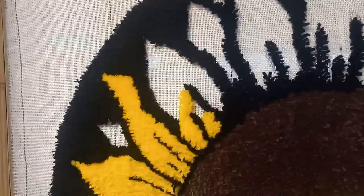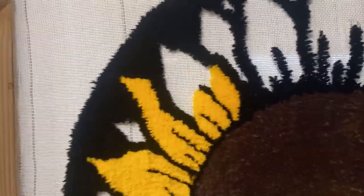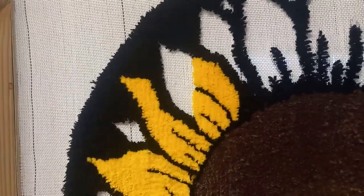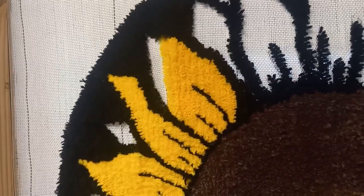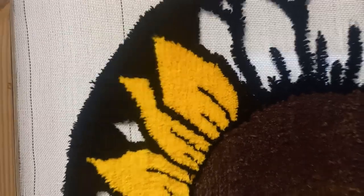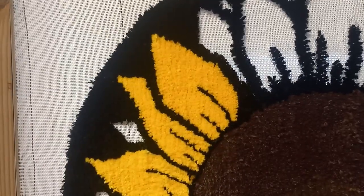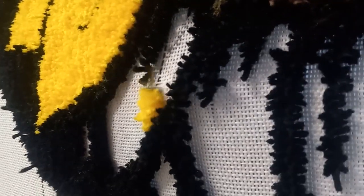Doing the petals, the yellow, was definitely the most tedious part of doing this entire rug. There are so many petals, and each one of them would take about four or five minutes — which doesn't sound like a lot, but when there's that many it really adds up. So I would do maybe three or four, take a break for a few minutes, do another three or four. The petals in total probably took a good three or four hours. It was quite time consuming.